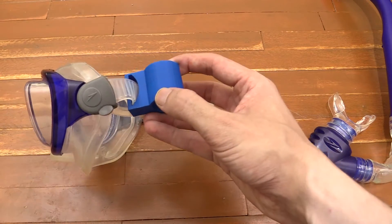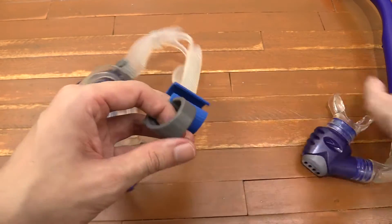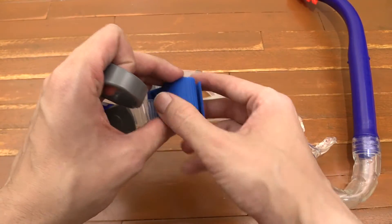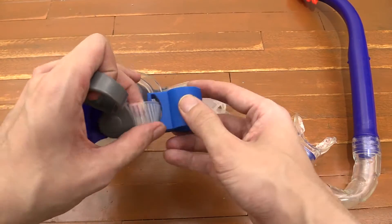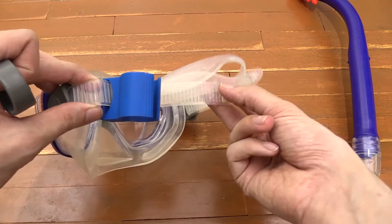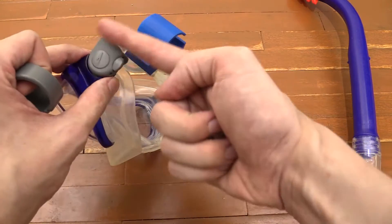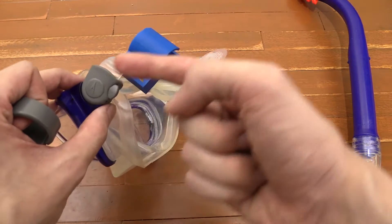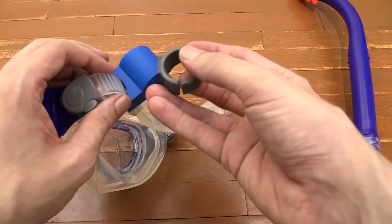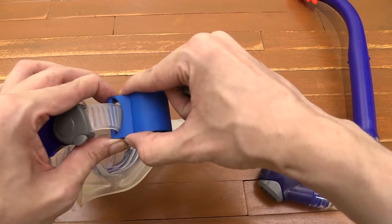It's a bit bigger than the old one. You can see that the old one had a much smaller clip where it went onto the snorkel, so it is a bit chunkier but otherwise it's pretty good. The other difference is that on this one the headband goes all the way through, which means you have to take it out of this thing and then fit it through there. I'm not sure if I like that — I prefer the ones that just clip on the side, but I guess this is a bit stronger.